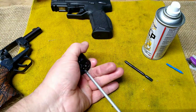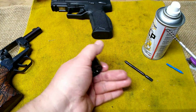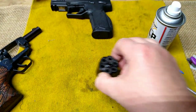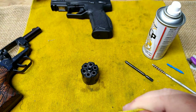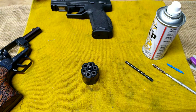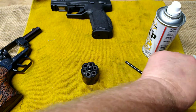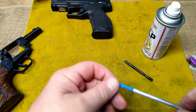At one time I did try some of the Lucas gun oil — it was red and it stunk so bad it would literally almost make me sick. I don't know what it was about that gun oil, but I could not stand the smell of it. It had a smell that actually made me nauseous.